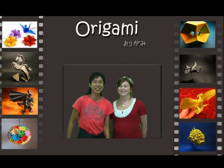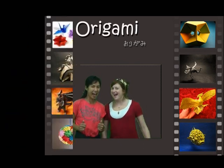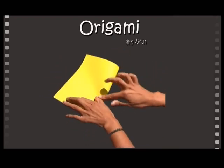Today I'm going to show you how to make an Easter box. You need rectangular paper. Fold the paper in half and then half again.